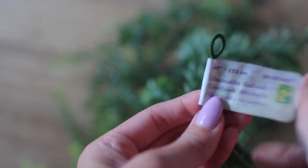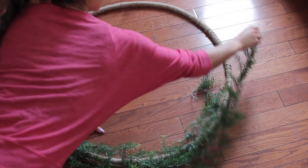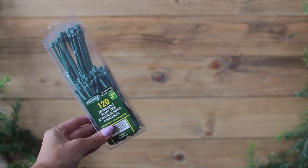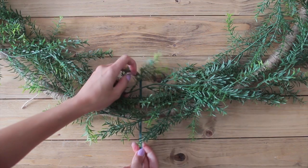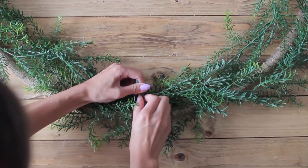I got these faux plants from Dollarama. You can use real plants if you want — I'm using these as a base and then putting real ones on top. Plan out how you want your greenery to go on your hula hoop. I'm using green zap straps, also from the dollar store. They're really good because they're durable and hold your plants in place.